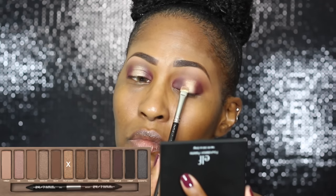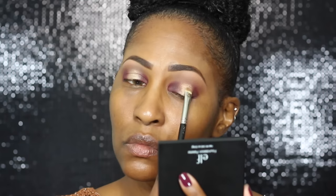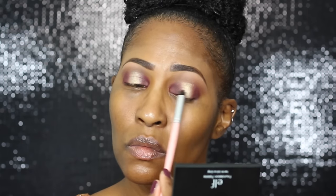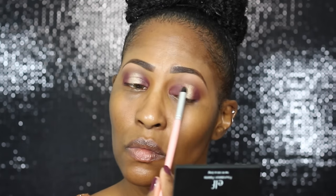Now we're going on the lid with the color Half Baked. When I first got this palette, that was my jam — my favorite color in the whole palette. Make it as even as possible, then blend the sides together so the colors mesh and it looks like a gradient, not like you just placed that color smack dab in the middle. Go back with your brush and blend that on out.